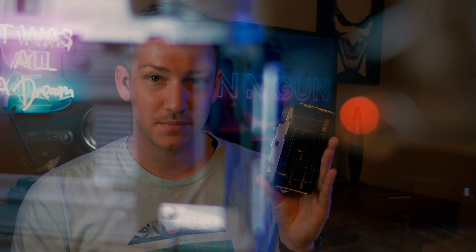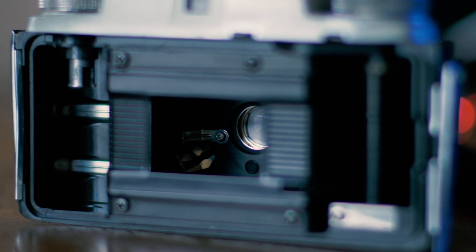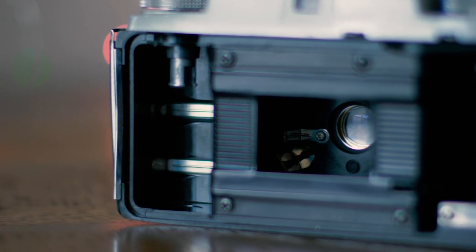We have our winding knobs here, and to open this and load it with film you push this little indentation on the side — it's a little bit of a pain. You push it down, then you slide this part down and the back of the camera just pops off. You load your film in by pulling up this little winding knob, wind it around a couple times, and you're ready to go.